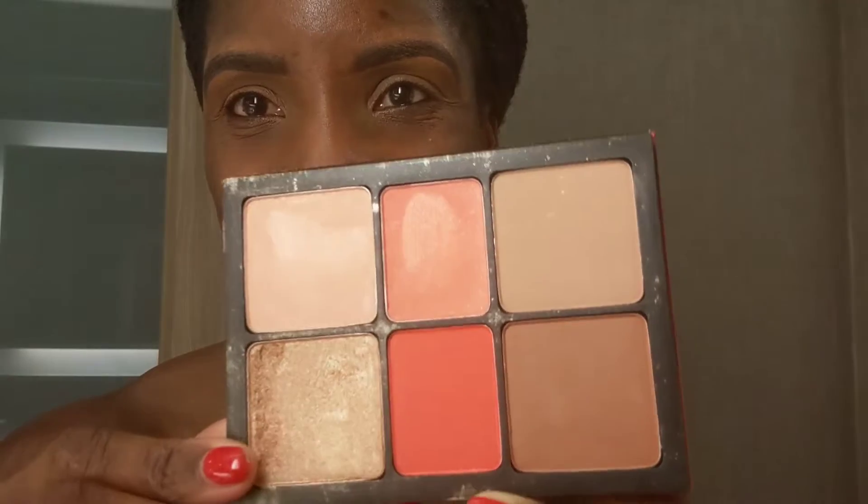Priming my lids with the same Born This Way Concealer in the shade Mahogany. I'm going for a summery kind of look, so I'm using my Ablaze Orangey Blush for my eyeshadow.